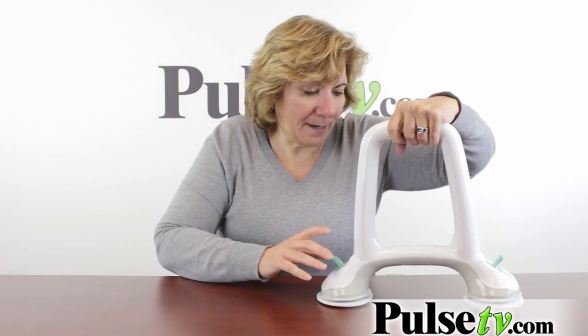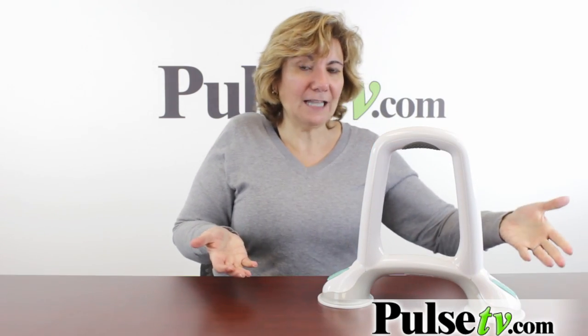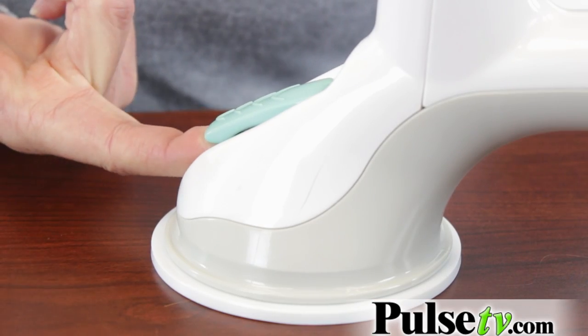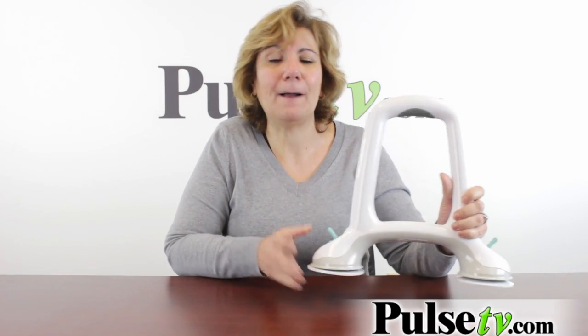Now a couple things I want to point out — when you have it down like this, to unlock it you just pop up the tabs, but be careful: it's got a lot of tension so it can pop up and kind of hurt your thumb. So you just do that and then lift it up and place it anywhere you want.